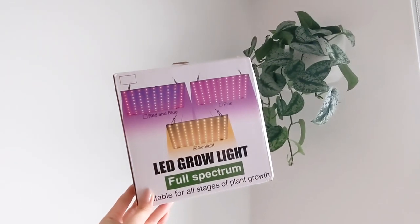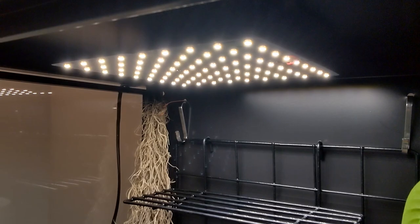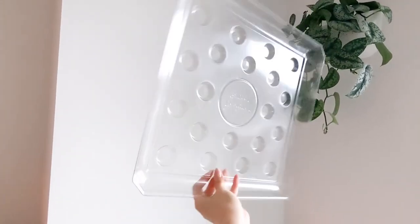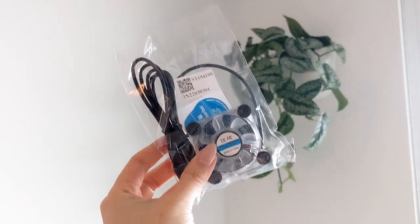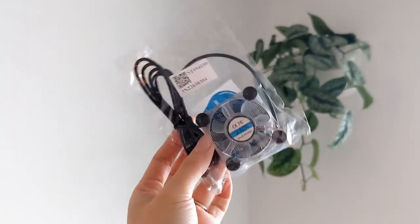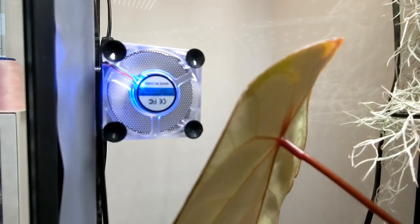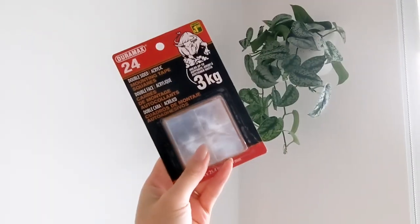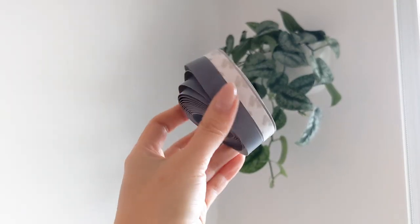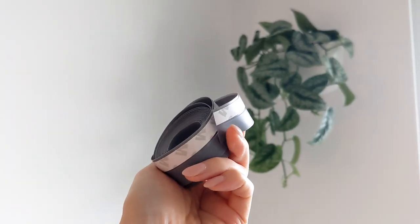I got some items off AliExpress like this grow light, and to line the bottom of my cabinet I got this little water catcher from Green Works. To reduce mold you want to have good airflow — I got this cell phone fan from AliExpress, and to tape it down I got some nano tape from the dollar store. Don't forget a humidifier and also weather stripping to help maintain the humidity in your cabinet.